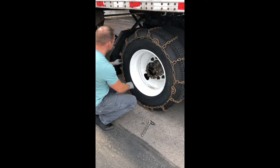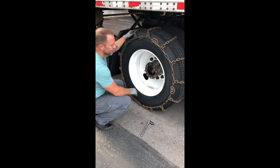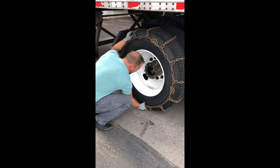All right, we got the chains on, we've got them all linked up, good to go. We're down to hook up these cams — we start at the bottom. We'll get that first one going.